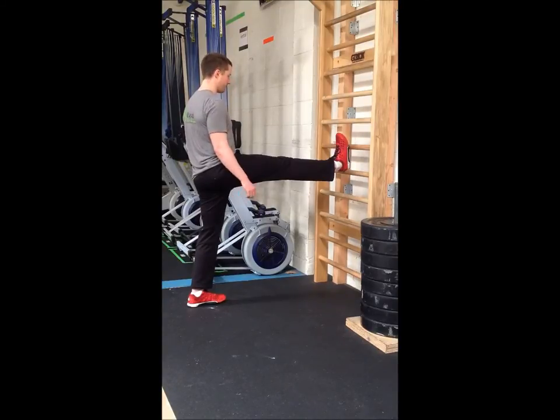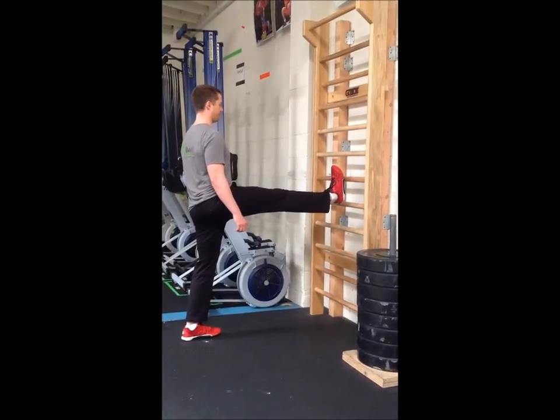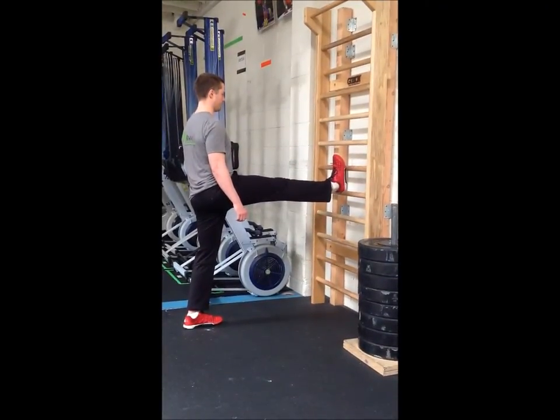The stall bars — please don't be afraid of them, please utilize them. They're a great stretching tool. If there's a rower in front, feel free to move the rowers out of the way. Hang out and utilize them to open yourself up for better positions. All right, thanks guys.